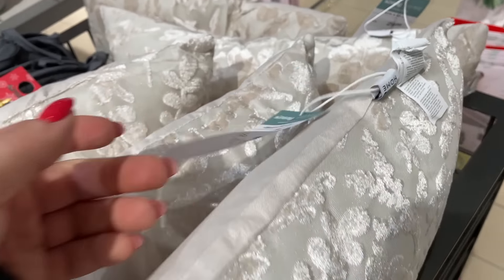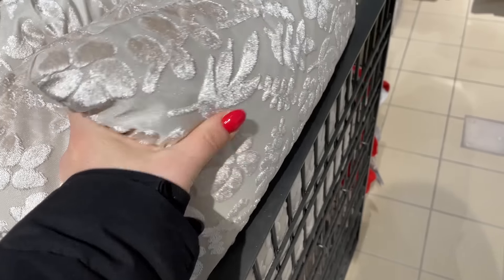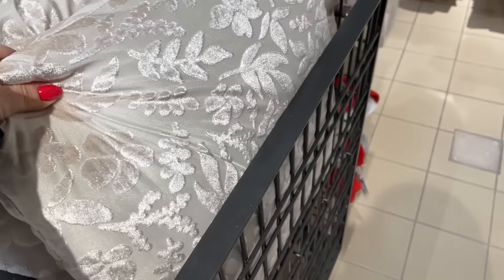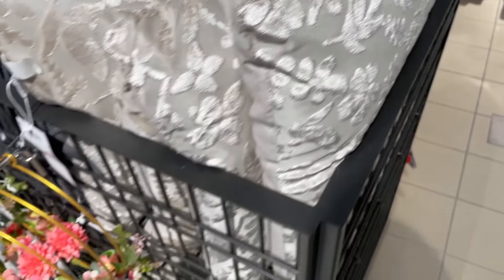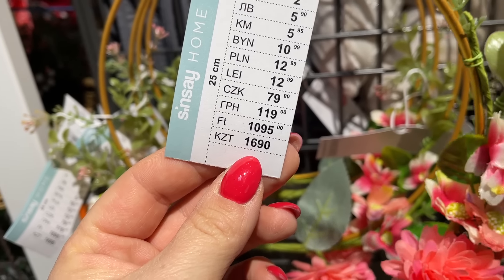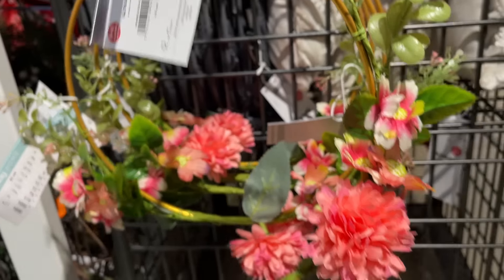No i kolejną rzecz jaką wypatrzyłam — to jest taka ładna poduszka w srebrzystym kolorze, 30 zł, 45 na 45. Oczywiście ze ściąganą poszewką, bardzo ładny, mieniący kolor. Myślę, że każde wnętrze tutaj ona ozdobi — w delikatne listki, kwiaty. No i mamy też wianuszki — myślę, że do tych wianuszków można jeszcze co nieco podokładać, bo są dosyć delikatnie ozdobione. Koszt 13 zł, wielkość 25 cm w średnicy.